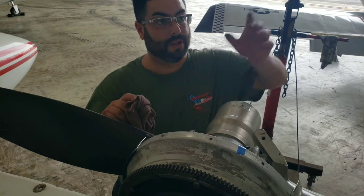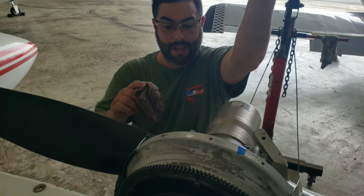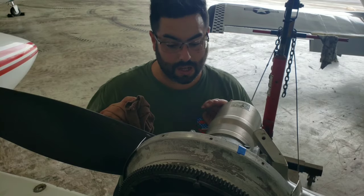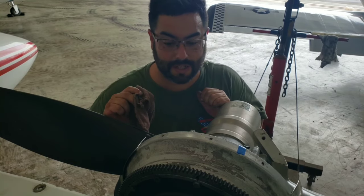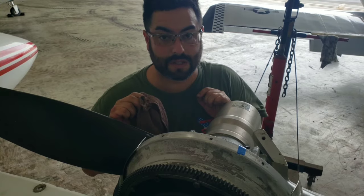Now we've got to take this and hook it up to the point, then unbutton these to the hub, pop it off, drop it down, put the other one on and see if it works. See how it goes.